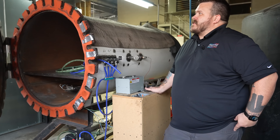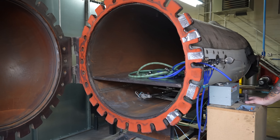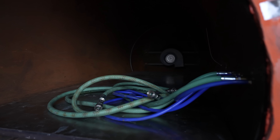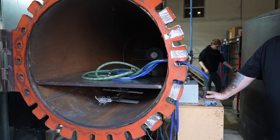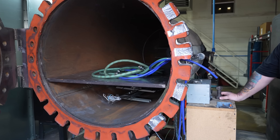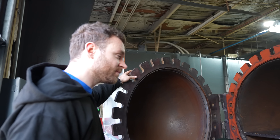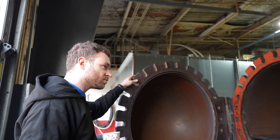Then the next step is prepreg in an autoclave — essentially the same layup process, but you throw it into a giant pressure cooker. Autoclaves are expensive — it's very easy to spend a million dollars on a machine like this. I built this one because we didn't have that kind of money. I designed it and we hired a certified welder so it could be certified for safety. To buy an autoclave of this size would have cost about a quarter million dollars. This cost about $15,000. And it does the trick.